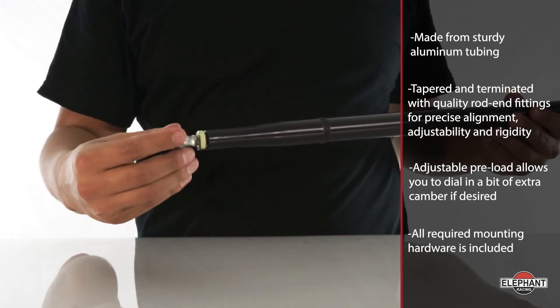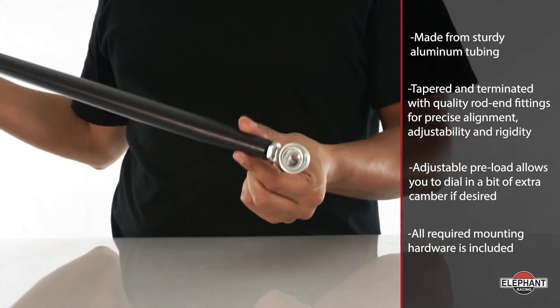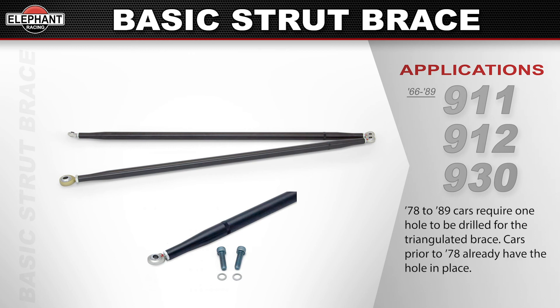See the link in the description to read the triangulation tech topic to see why we outperform all other braces. Available for 66 through 89 911s, 912s, and 930s. Fit and finish make these braces as attractive as they are functional. They bolt on easily. 78 through 89 cars require one hole to be drilled for the triangulated brace. Cars prior to 78 already have the hole in place.